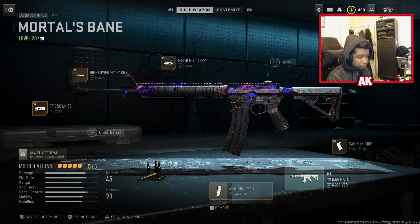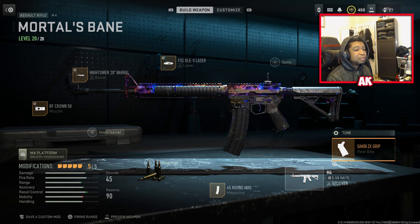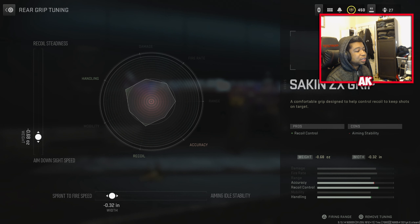The next attachment is the 45 Round Mag for pubs. If you're just playing casually, I'd recommend the 45 here. And for the Saken ZX Grip, we're going to be tuning this for about 0.68 for aim down sight speed, and also 0.32 on sprint to fire speed as well.